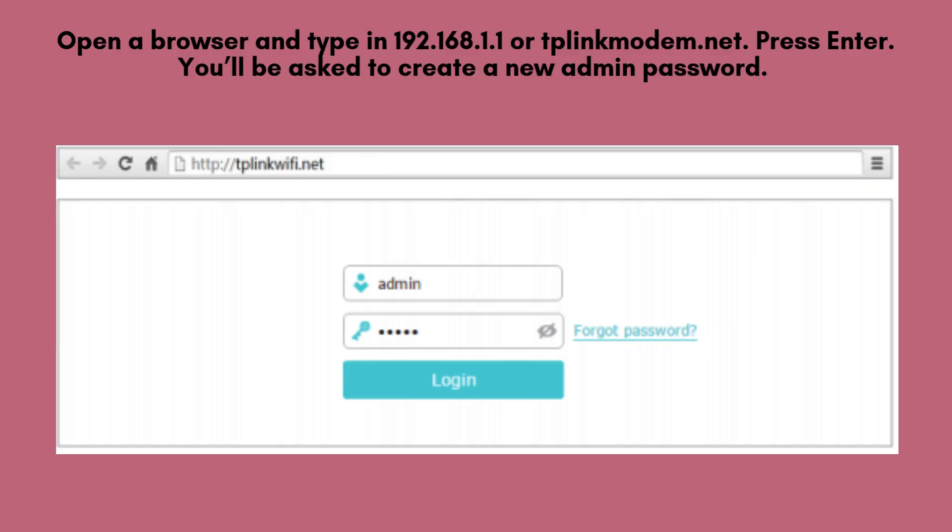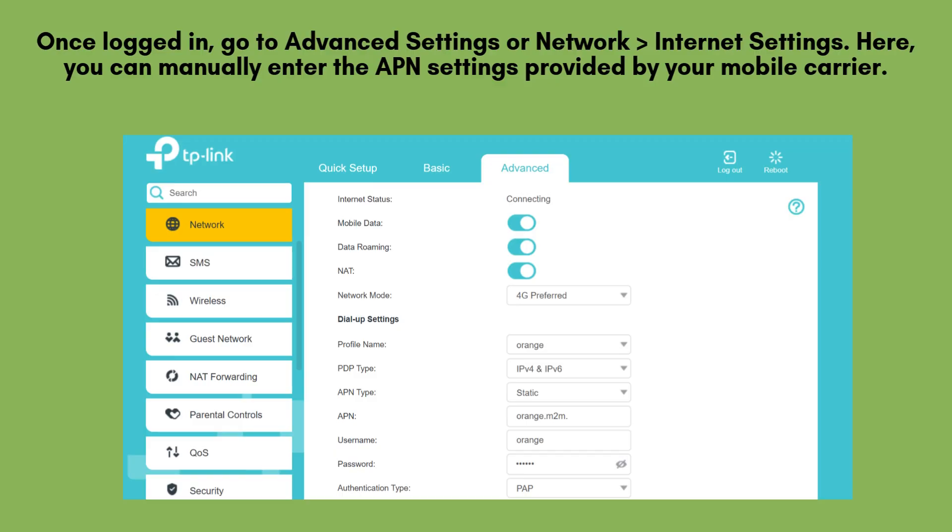Open a browser and type in 192.168.1.1 or tplinkmodem.net, then press Enter. You'll be asked to create a new admin password. Choose a strong password and confirm it.